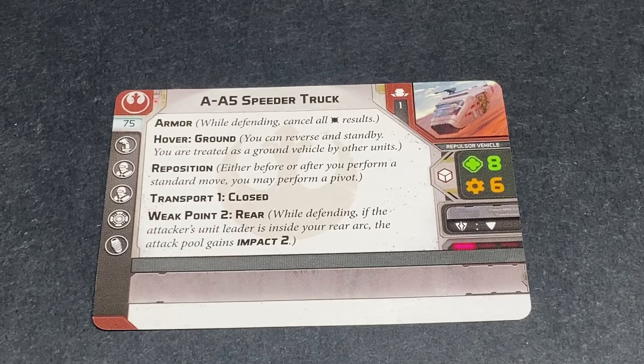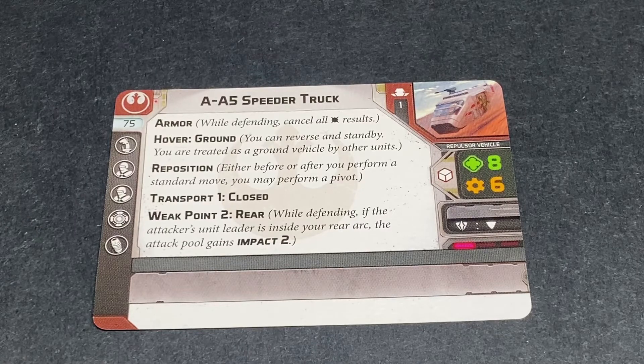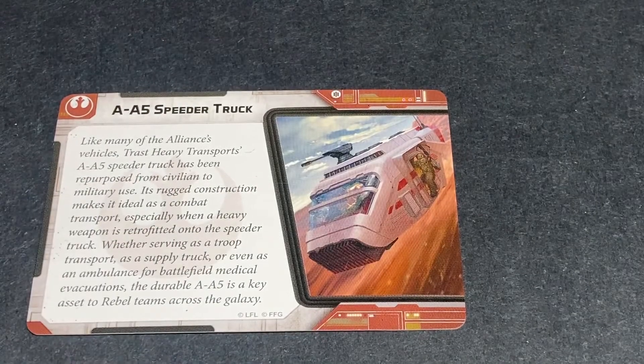Here we have the A5 Speeder Truck card - a fair bit of abilities and upgrades available. I believe it's about the same stats as the LAAT as well. Take a look - it has Hover: Ground, Armor, Reposition, Transport, Coarse, and Weak Point, so there's a weak point on it. Don't let things get behind you. Then there's just some blurb on the other side.